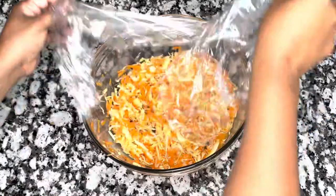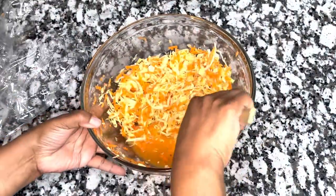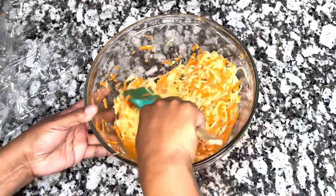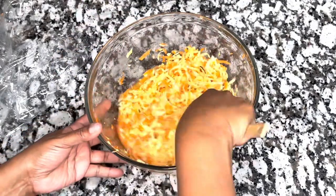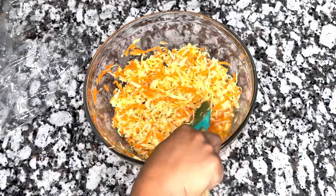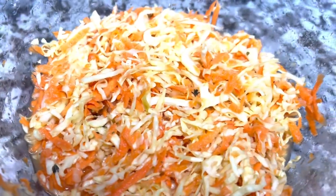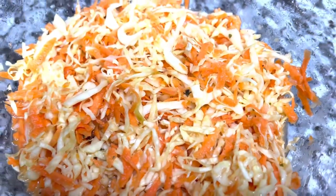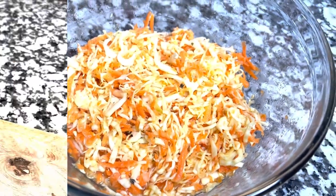After sitting overnight, you can see it changed colors — look at that vinaigrette! Those seasonings have blended beautifully. This stuff is delicious with barbecue, fried meats, whatever. I hope you give this recipe a try, enjoy it, and I will see you in the next recipe. Have a wonderful day!